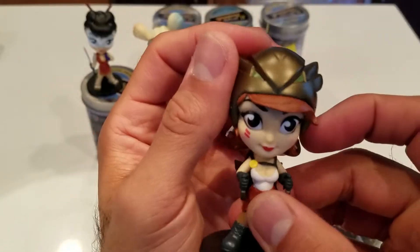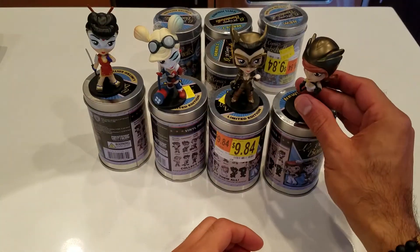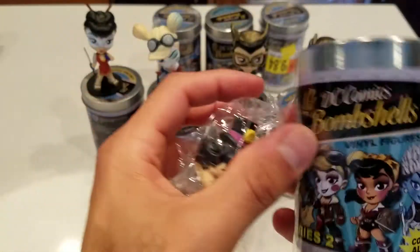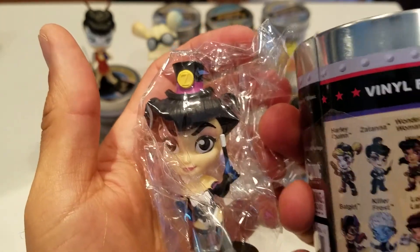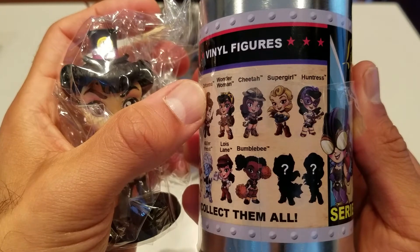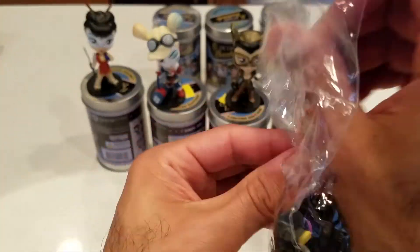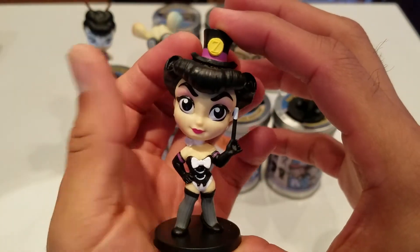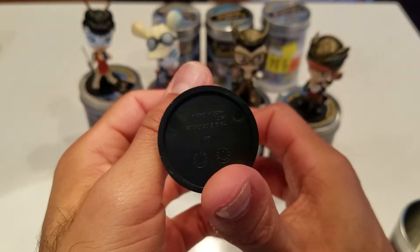Next one — this is Series 2! This is Satana. Again, these things look different on the can than they do in real life when you open it up. I would love to get Killer Frost. Still, they look cool — it's not that they look worse, the coloring is just different on the can. She looks pretty sassy. Very cool.